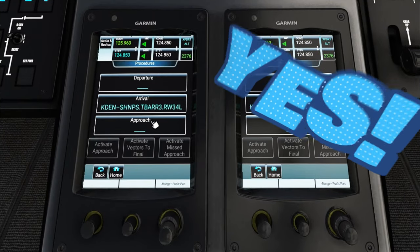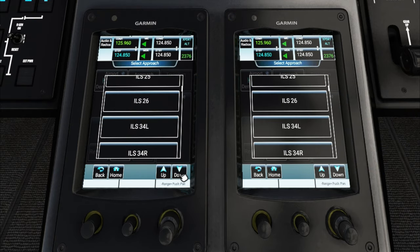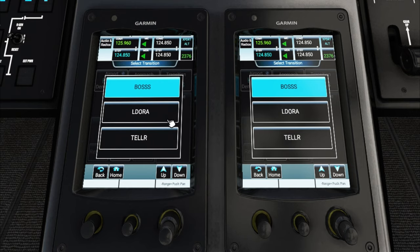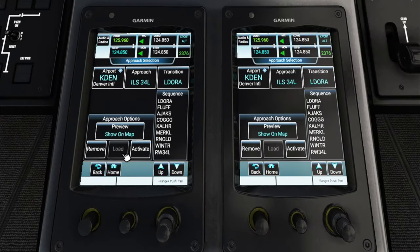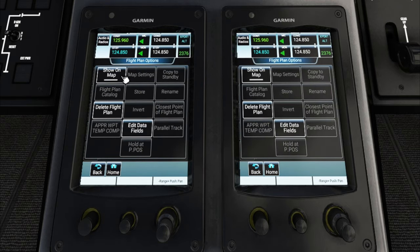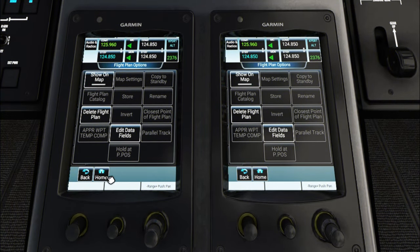Now let's add the approach. Tap the approach button, scroll down and select ILS runway 34 left. For the transition, we're going to use the Eldora transition. Preview it on the map using the preview button and show on map to confirm the intended track into runway 34 left. Turn off show on map, then hit load. Now tap flight plan options and show on map one more time to review the complete flight plan, then go back to the home screen.